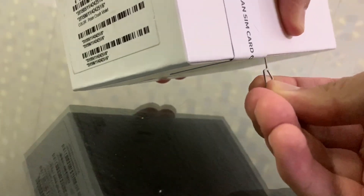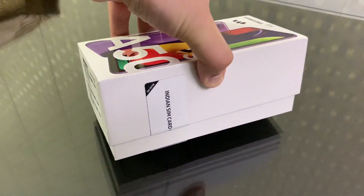Hello, welcome back to my channel. My name is Usman and today you are watching the unboxing of the Samsung Galaxy A50s.